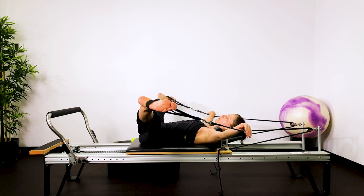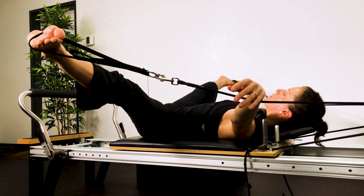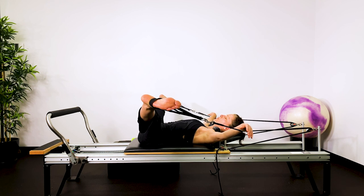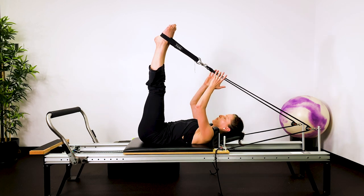Inhale — lower ribs, mid ribs, upper ribs. Exhale, ever so slightly push your feet into the straps and towards the bar to activate the legs without moving the carriage. Inhale — feel the expansion of the lungs pressing against the inside of the rib cage, lifting you up and out of your pelvis. And then exhale, feeling the release as you relax. Draw the legs back in.